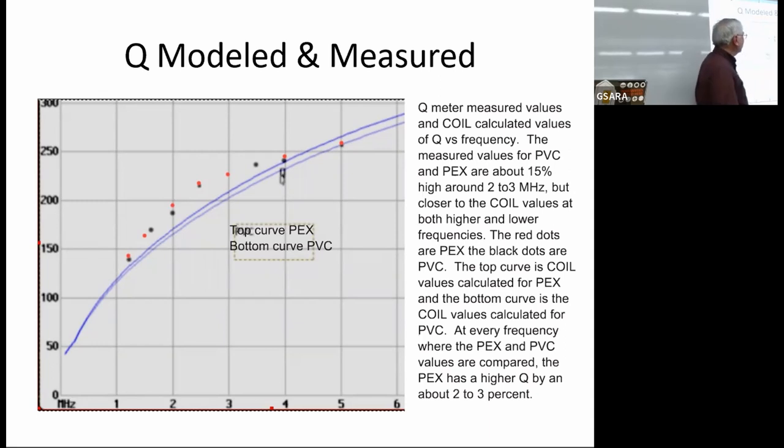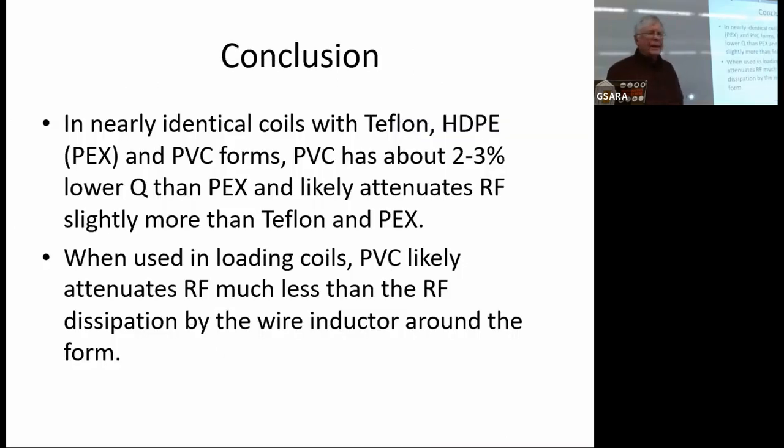The conclusion is that PEX is about 2 to 3% better than PVC in this frequency range, and the measured results are reasonably close to the model results. This is interesting because based on the earlier data, PVC is a much more polar compound and a much worse dielectric, yet at 1 to 5 MHz it performs pretty close to the non-polar PEX.